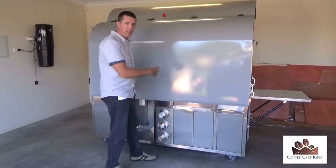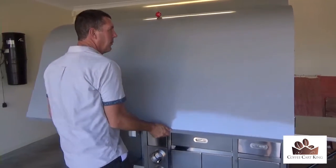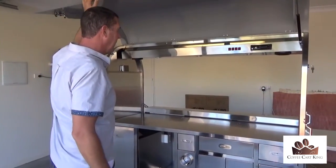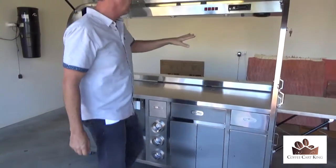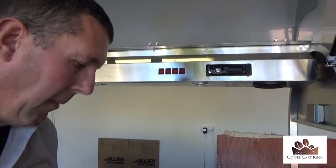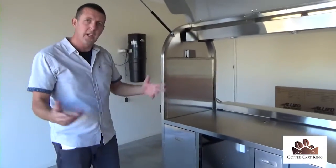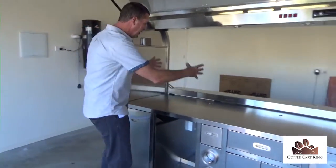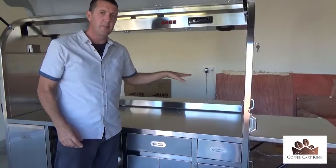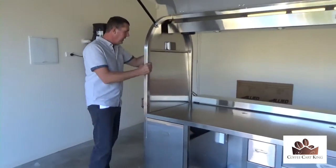Now I'm at the back of it — I'm just going to grab here, real simple, open it up. Now you can see right through. We've got the CD player and a few switches — I'll show you all that stuff in a moment. But just for now on the outside: imagine your coffee machine could be here, your grinder there, you can have your cakes, biscuits, whatever else you want to sell right here, ready to go.